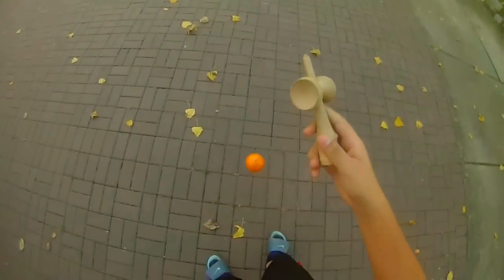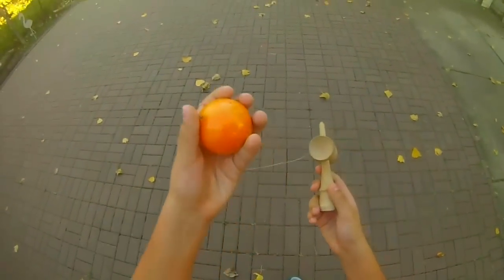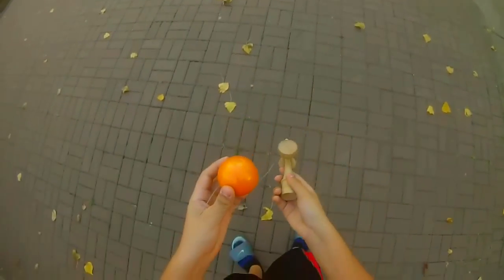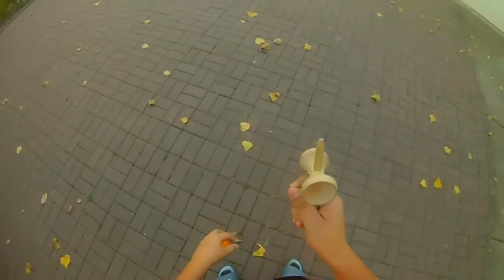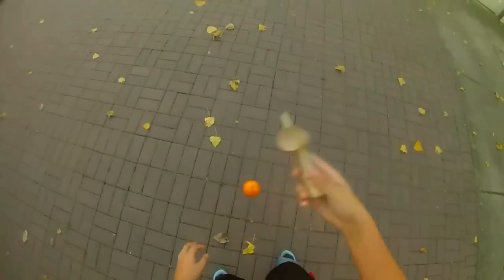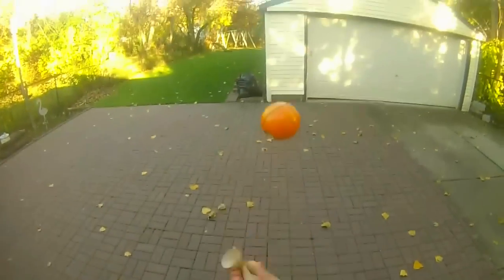What you're going to want to do is practice throwing the tama up like this — pulling it up, and then ken flipping it. When it does one full ken flip, you're going to grab it again. So: throw, pull up the tama, throw the ken, then catch it. That's the best way to learn.